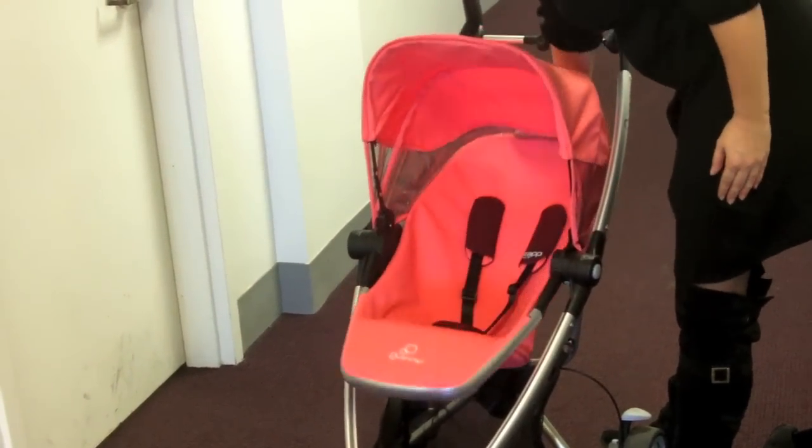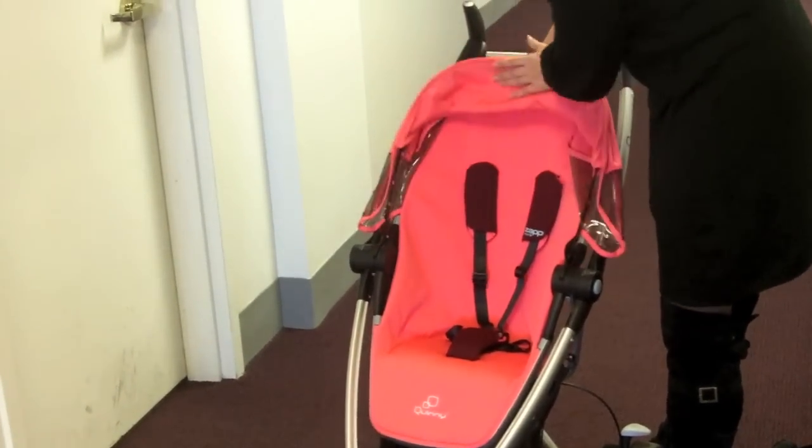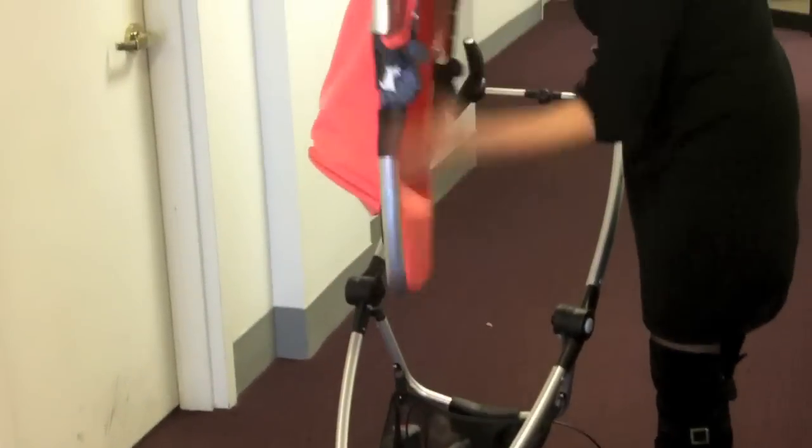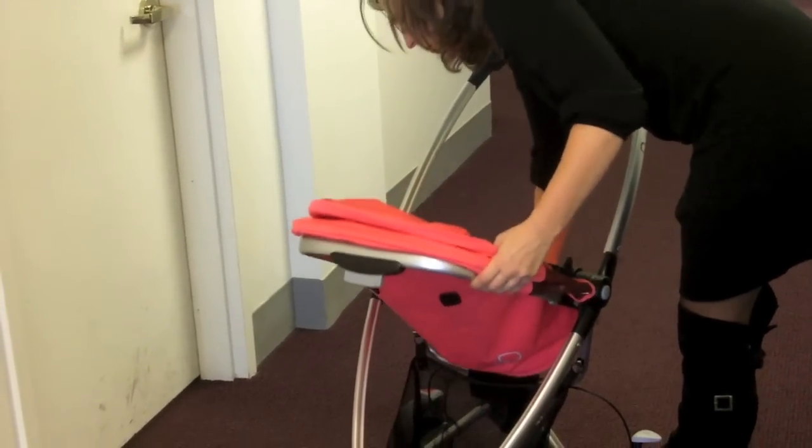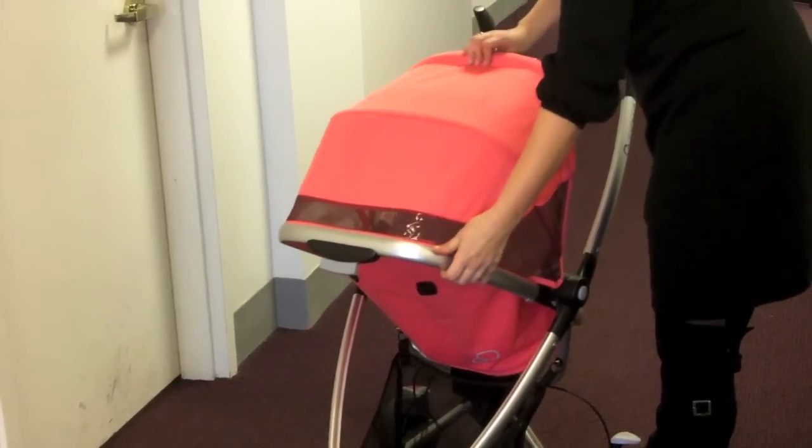It has a 3-point recline — full recline when it's forward facing, and when it's rear facing, which you can change with only one hand. It clicks right into place, and it's got a 2-point recline, as you can see right here.